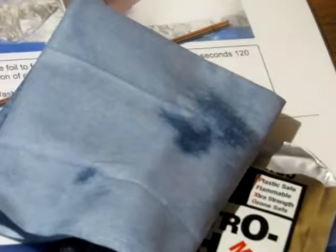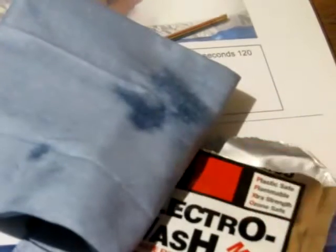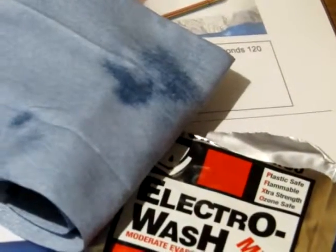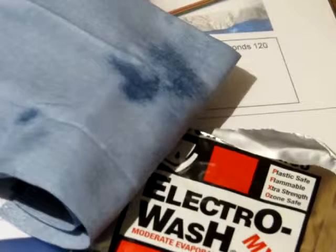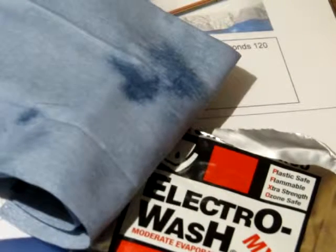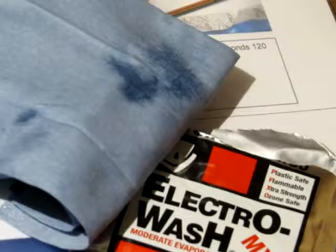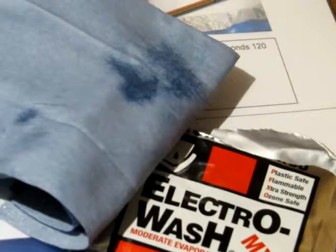You'll notice that we've already removed the gel on this older cable using Electrowash NXO pre-saturated pads. This is a non-terpene product, which means it's a self-evaporator. It doesn't require an after wash with isopropyl alcohol as some of the other products do.